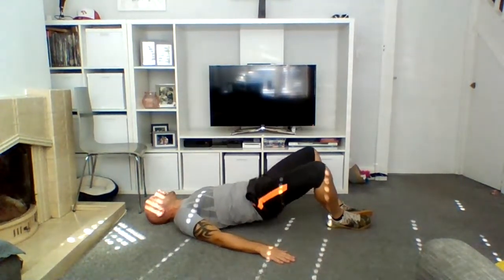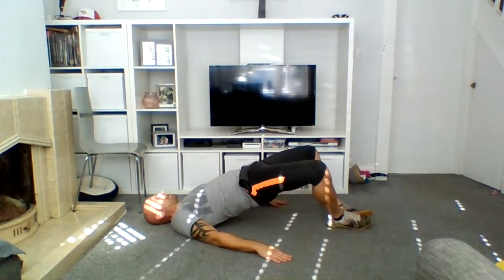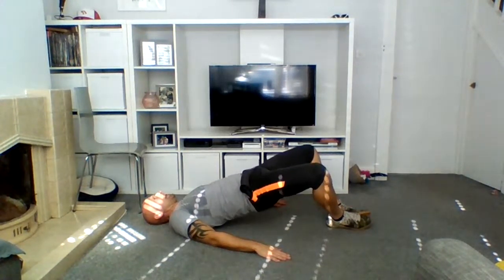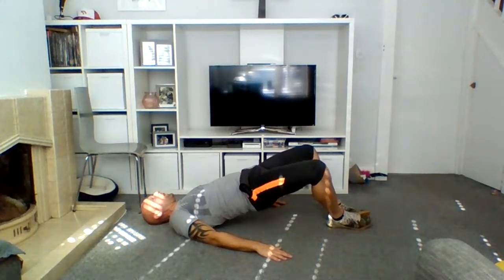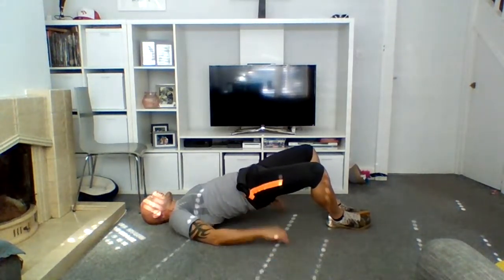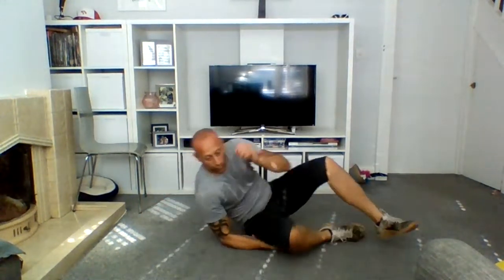And down, and up, and down — six more, down, five more, squeeze that butt, down, four more. Three — hold there for four, three, two, one, and down. Two more, up four, three, two, one. Last one — up and drive, squeeze that butt — ten, nine, eight, seven, six, five, four, Mississippi, three Mississippi, two Mississippi — squeeze that butt and return.